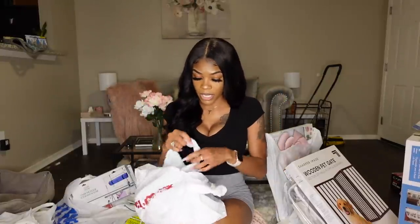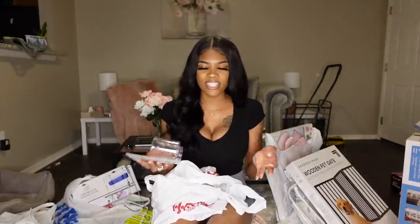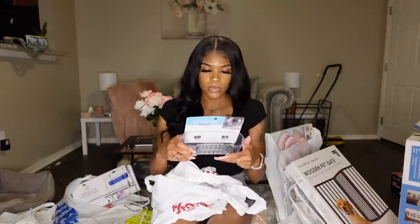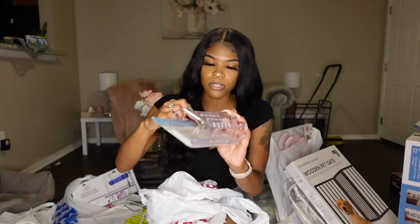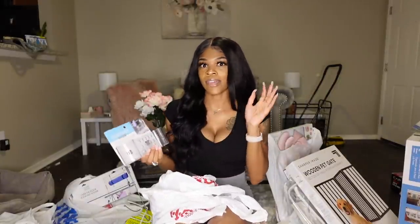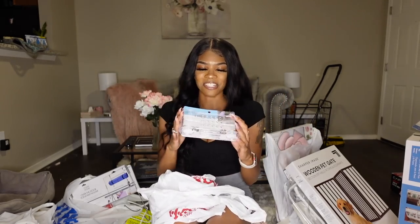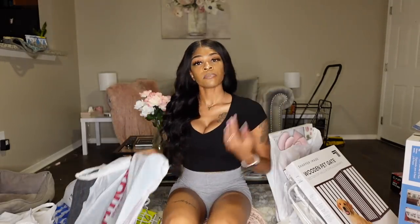The other thing I got from TJ Maxx is this sponge holder. I just needed a new one because mine isn't suctioning anymore. This one was $4.99 and I really like it because you can stick a brush down inside — there's a hole at the bottom so you won't have to lay it sideways. I have a very deep sink in this new apartment so this is going to come in handy, and I'll put my sponges in the middle.